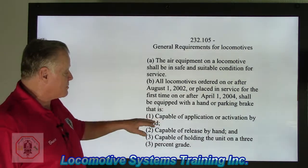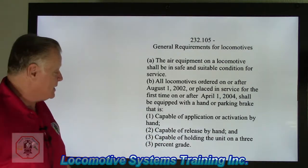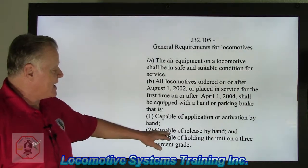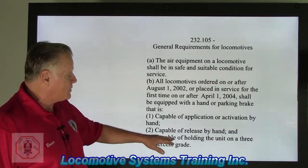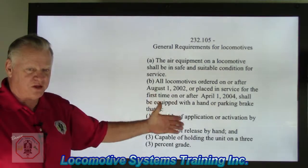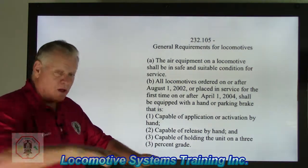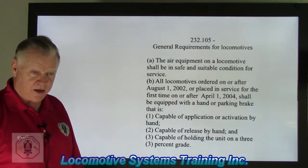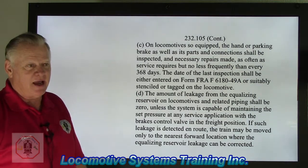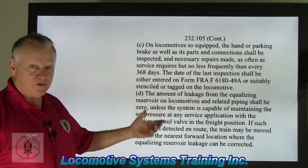The hand brake or parking brake must be: number one, capable of application or activation by hand; number two, capable of release by hand — whether wheel type, lever type, or push-button type; and number three, capable of holding the unit on a 3% grade. A 3% grade means over 100 feet of length, one end is raised 3 feet. We don't want these locomotives moving — some weigh over 210 tons, and the last thing you want is a runaway. That has happened in the real world and caused tragedy, which is why these laws exist.